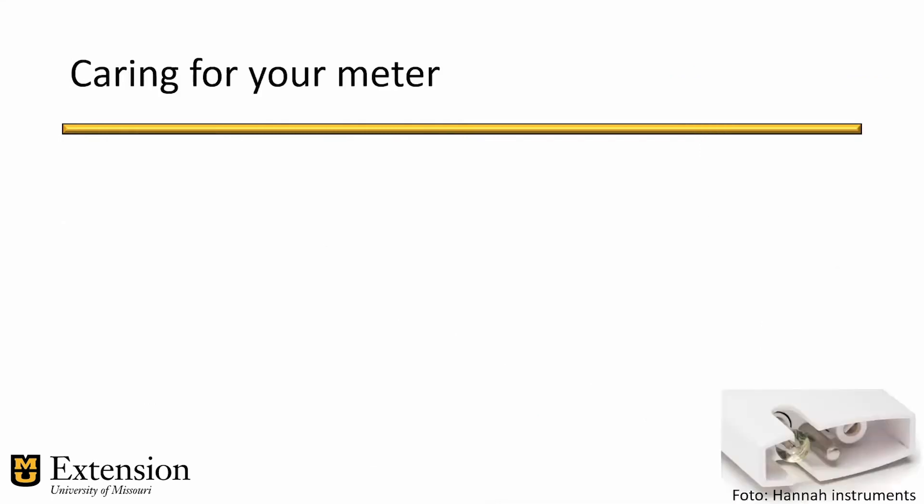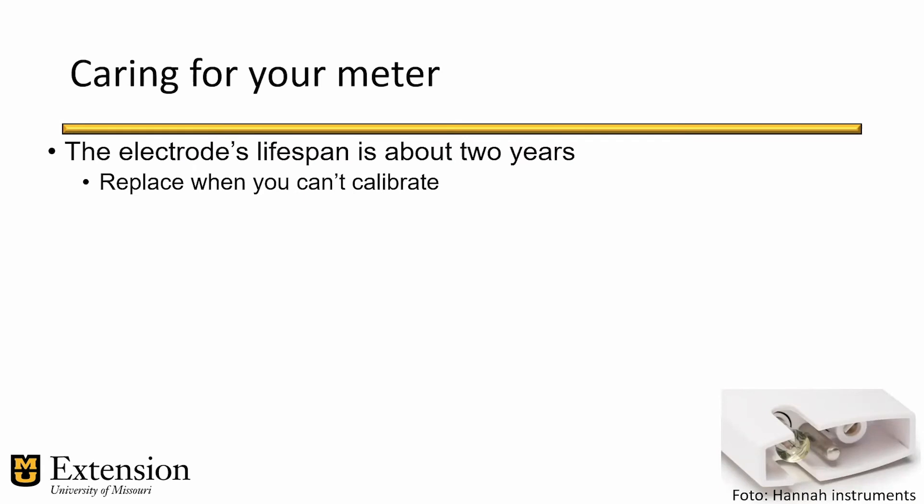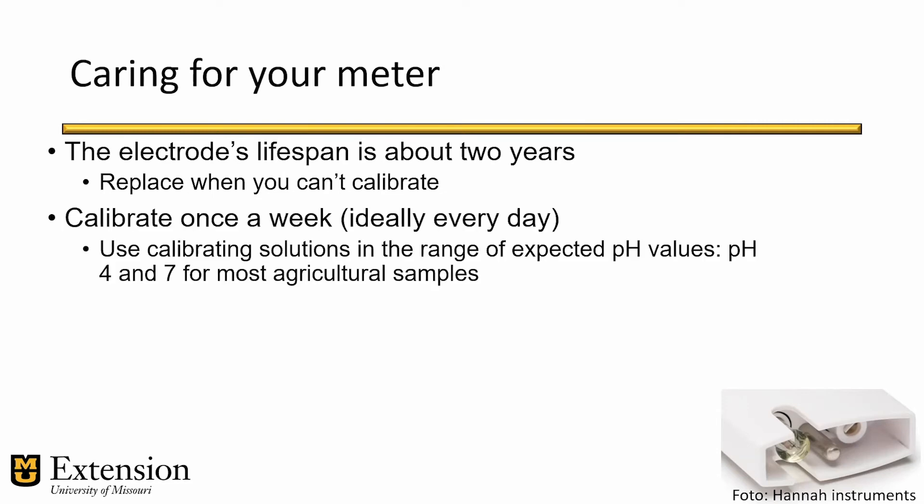Now let's talk about maintenance and proper use. pH electrodes will last between one to three years if properly cared for and maintained, whereas EC or electrical conductivity electrodes should also last between one and three years — sometimes longer. You know it's time to replace when the meter gives readings that are way off or you cannot calibrate it and get calibration errors. That's when you should consider replacing the electrode. Remember, a meter is only as good as the last time it was calibrated, because over time electrodes wear off and lose their sensitivity.